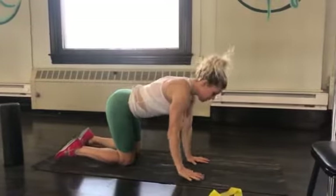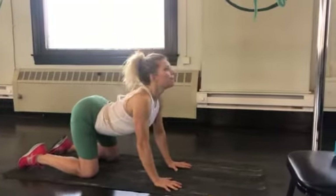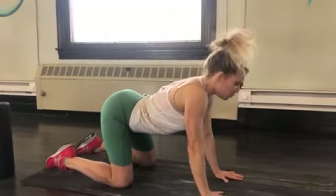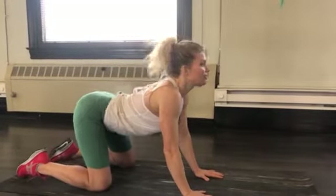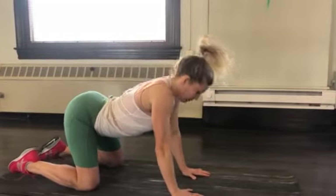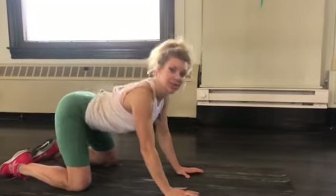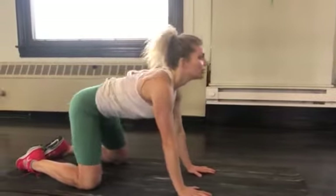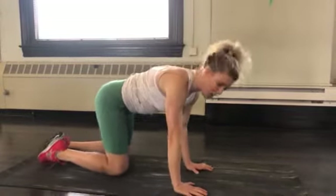Let's do some spinal flossing. From all fours, you're going to focus for about three minutes, imagining your spine moving like it is seaweed in the ocean — very liquidy — creating lubrication through your joints with this movement. We're breathing and flowing and loving life. Once you feel like you've cat-cowed yourself silly, you're going to bring it into a basic spinal balance.